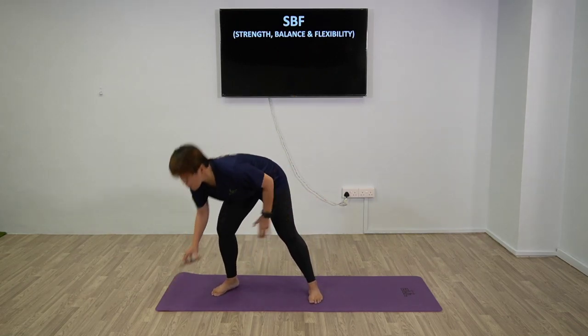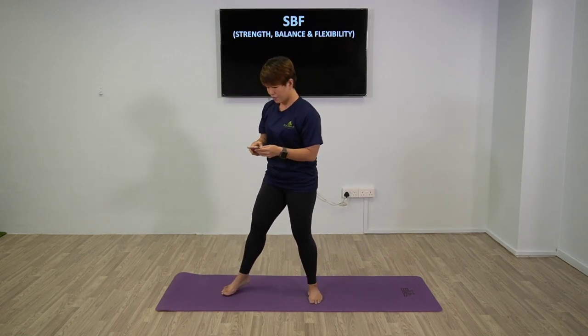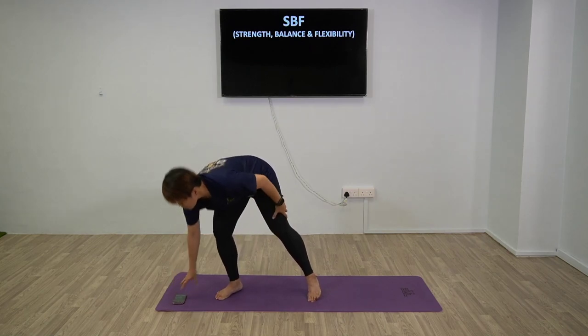So first off, I'm going to show you strength exercises. We will be doing five exercises that you have to do slow - don't have to rush. Each exercise is 40 seconds work, 20 seconds rest. And we will repeat this for two sets. So first off: squat.